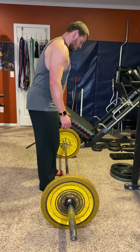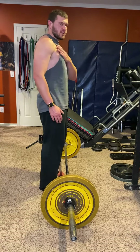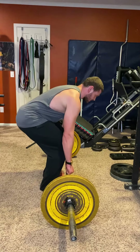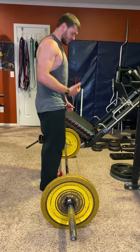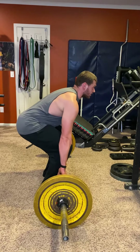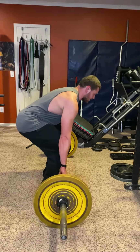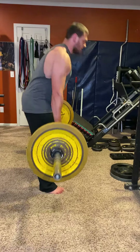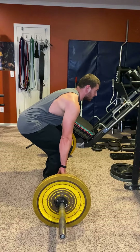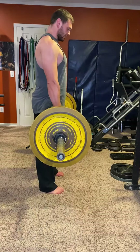When doing this deadlift, there's something super important to keep in mind: when you stand back up, your hips and your chest and upper body should be rising at the same rate simultaneously. You're not going to have your hips rise first, and you're not going to have your back rise first — it all comes up at the same time. You don't want your hips shooting up first, and you don't want to come up leading with your back — it's all simultaneous.